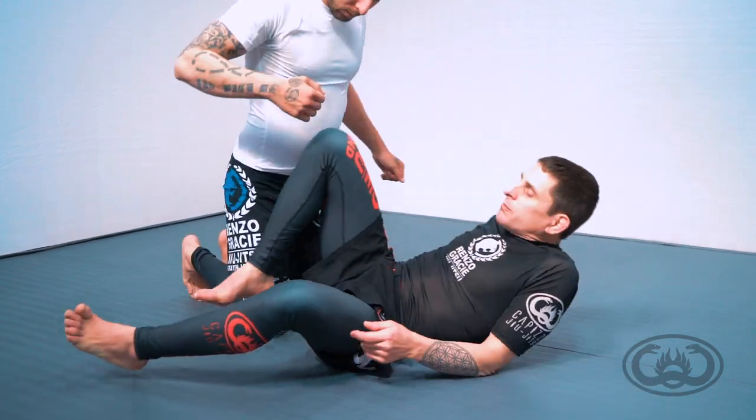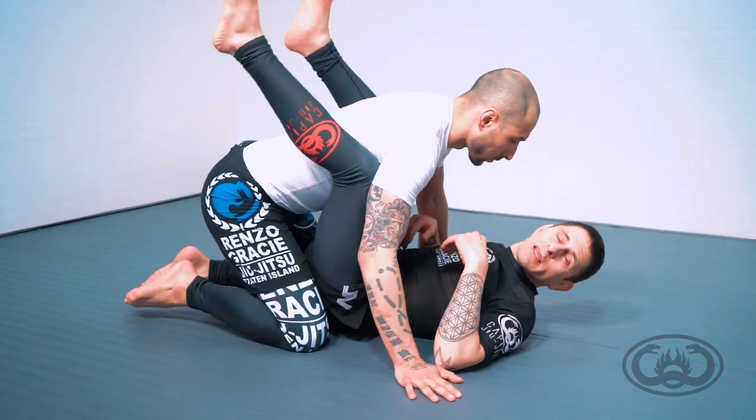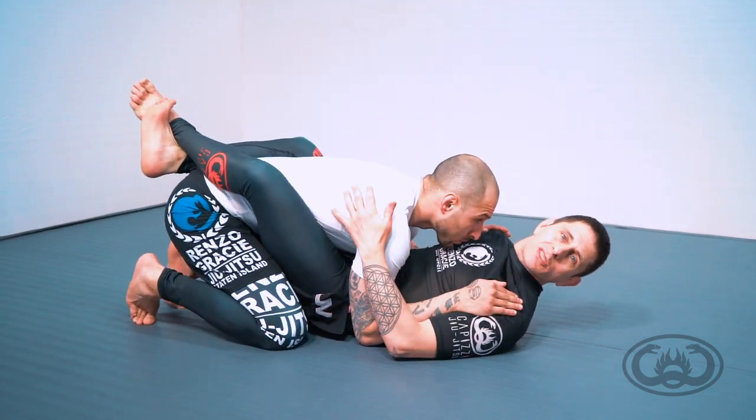I'm going to take a look at this now, detail by detail, and even go over some surrounding ideas that can help project further threats to the opponent.